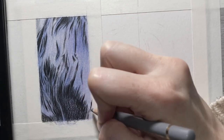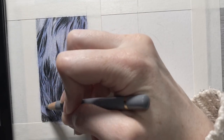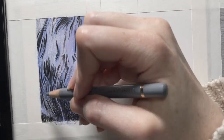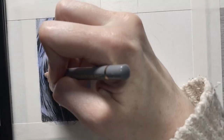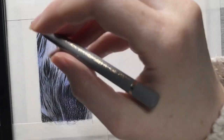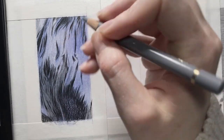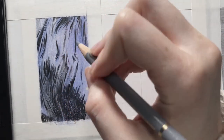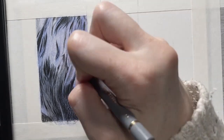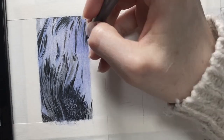Now that I am done adding in the black — the darkest value for the fur — I'm going to start adding in some of those midtones. To do that, I'm going to use a darker cold gray color and just like I did with the black, focus on drawing overall gradient types of shapes. My first initial attempt is to put it down where I'm seeing those midtone values to get them a little darker, then I'll go back over a lot of those areas to add more and darken the values in areas that need it.